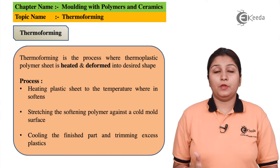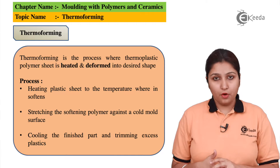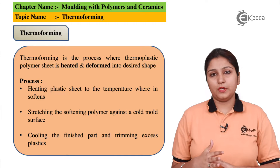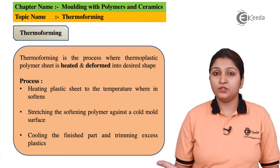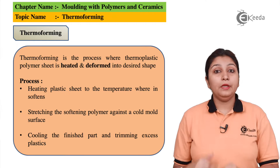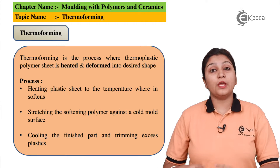I will talk about thermoforming. Basically, thermoforming consists of two steps. One is deformation and second is pressure application. Both are done in a way that first you apply pressure, then the object can be deformed. Application of pressure tends your object to change shape.